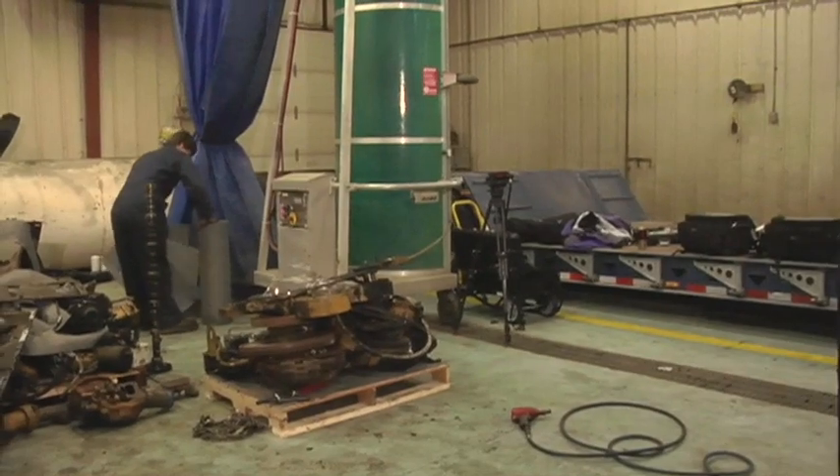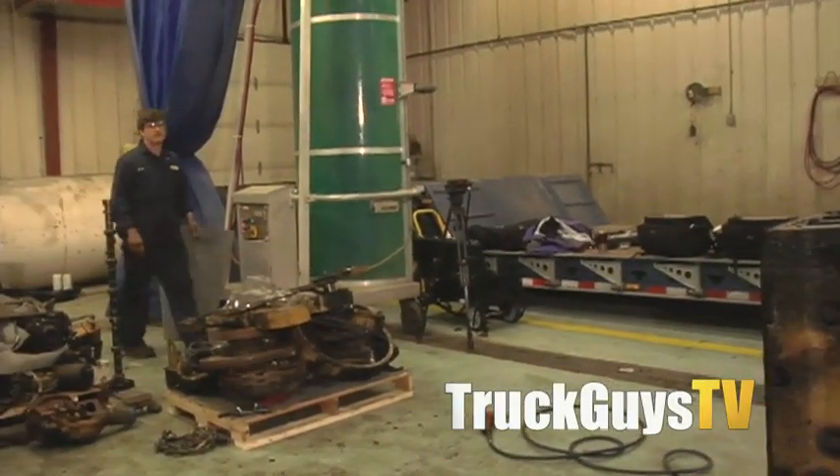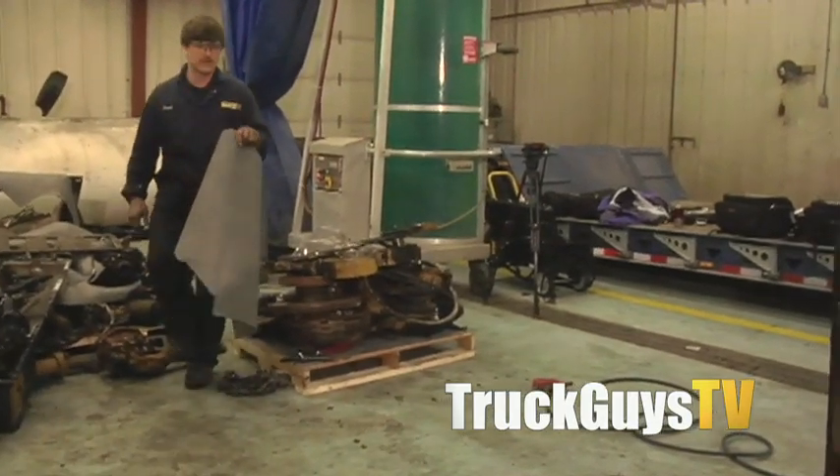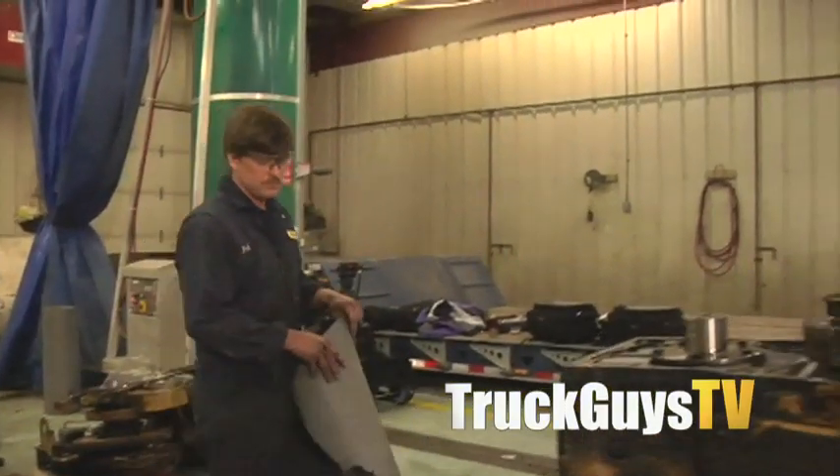Hey, did you find that piece under the pan? Yeah, did you? Yeah, right at the very front on that front. It hadn't bounced back.